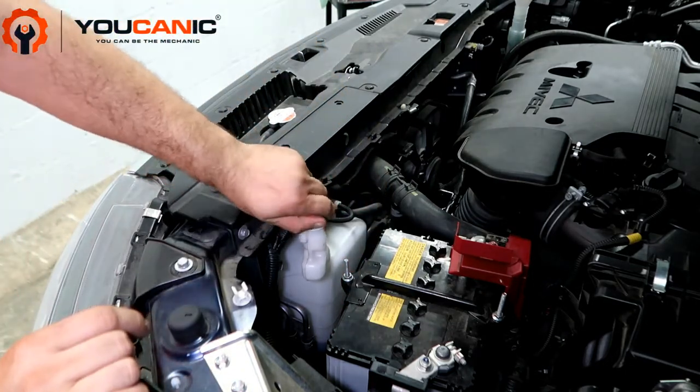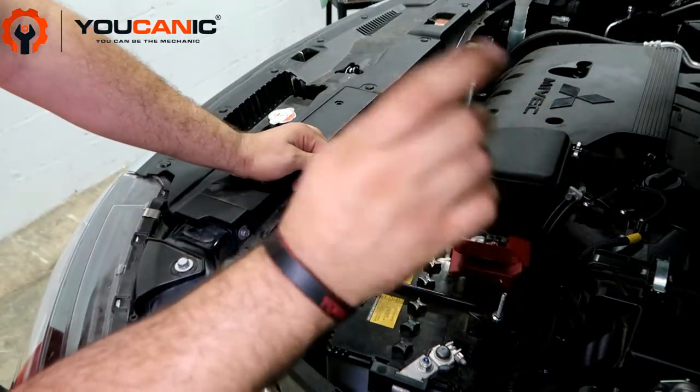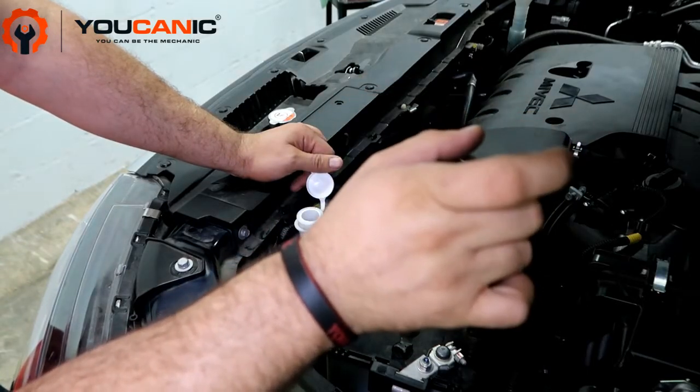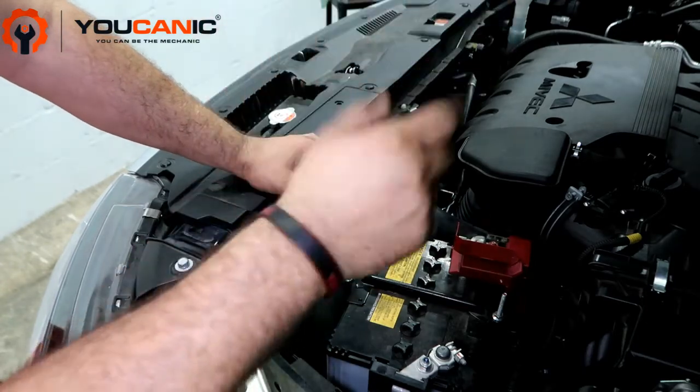So you just remove that cap and you need to add the recommended coolant — typically mixed 50% antifreeze, 50% distilled water. Go ahead and add that.